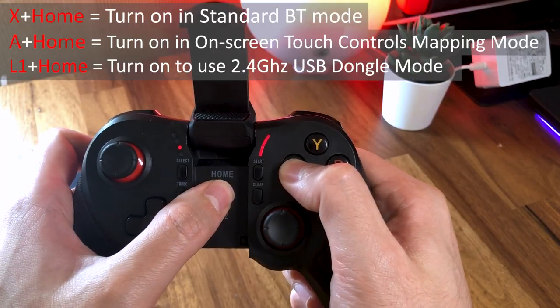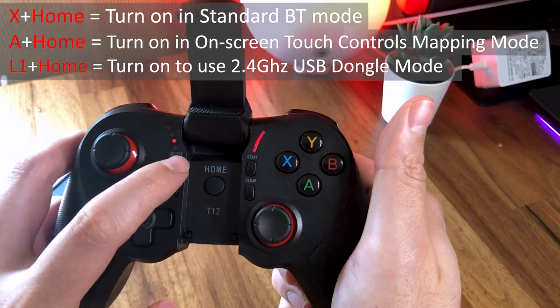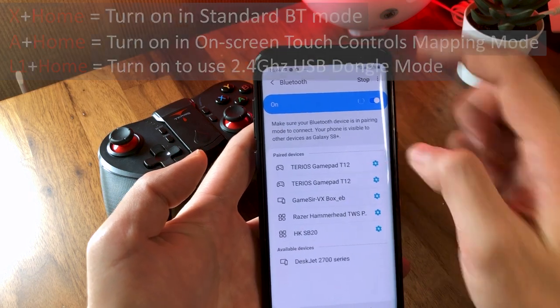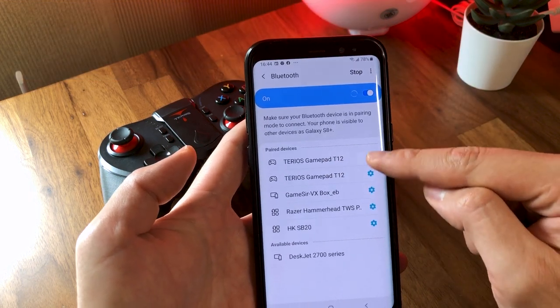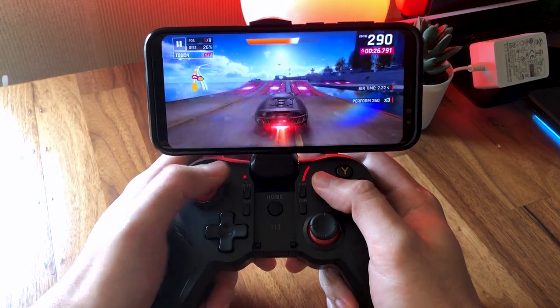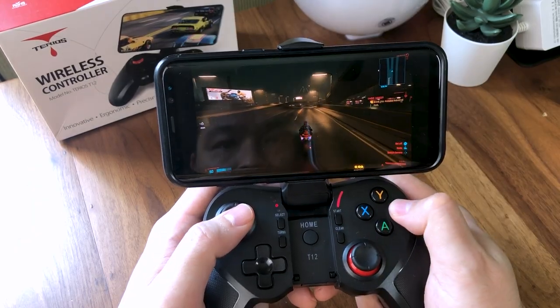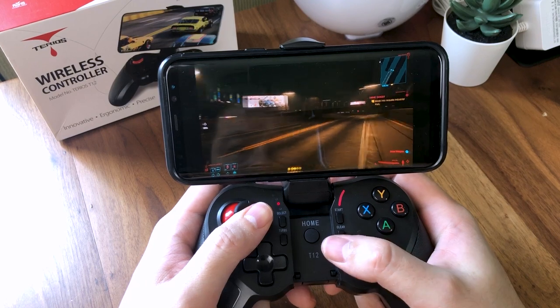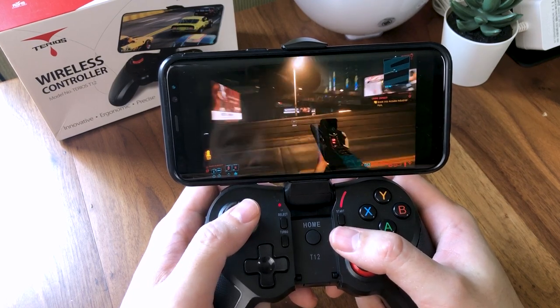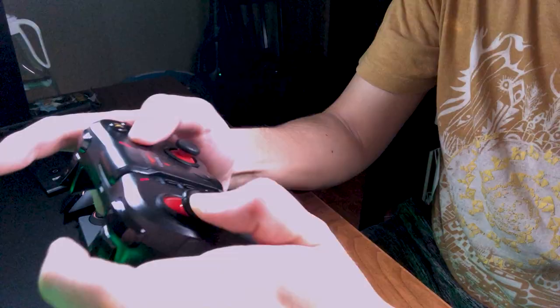As it turns out, in order to use this controller as a regular Bluetooth controller, you will need to switch it on by pressing X and Home — which I accidentally figured out — and pair it with your phone again, as the phone will recognize it as a different Bluetooth controller. While in this mode, you'll be able to use it like any other regular Bluetooth controller, which can work with game streaming apps like Steam Link or PS Remote Play. When you want to use it as a wireless PC gaming controller, you can plug in the 2.4GHz USB dongle and your computer will recognize it as an Xbox controller.